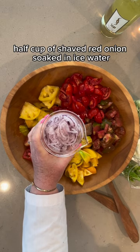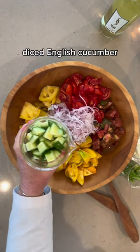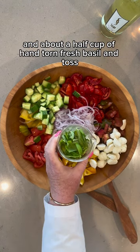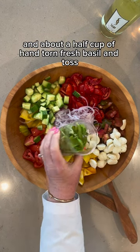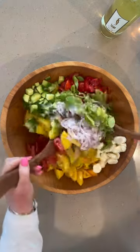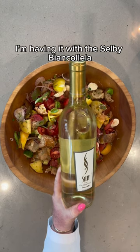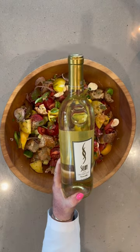Half cup of shaved red onion soaked in ice water, sliced English cucumber, chopped herb mozzarella balls, and about a half cup of hand-torn fresh basil, and toss. I'm having it with the Selby Biancolella. Enjoy!